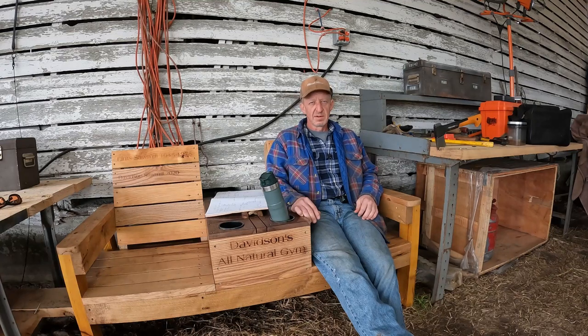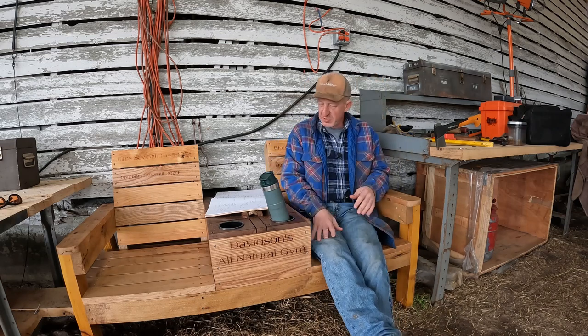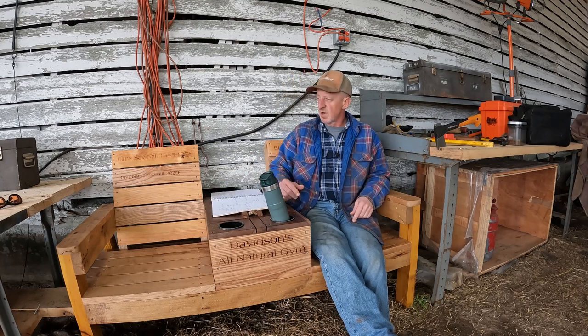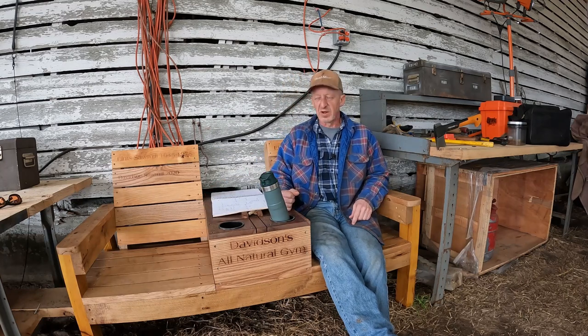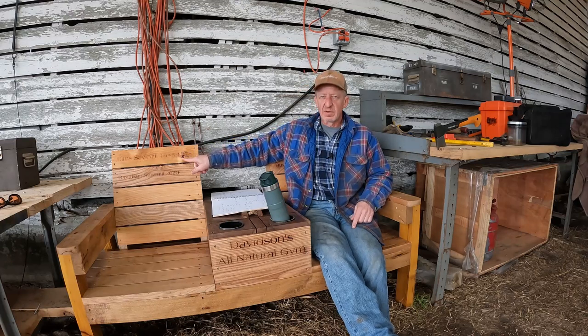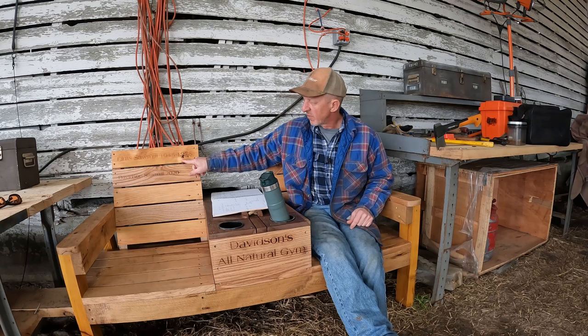The sawmill bench — every sawmill needs one. I put this bench right in my sawmill shed. I had it built with kiln-dried lumber. I love the bench.